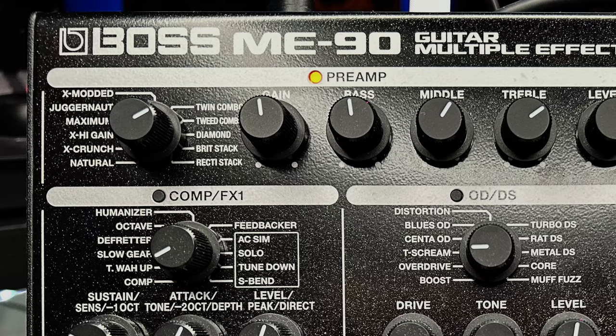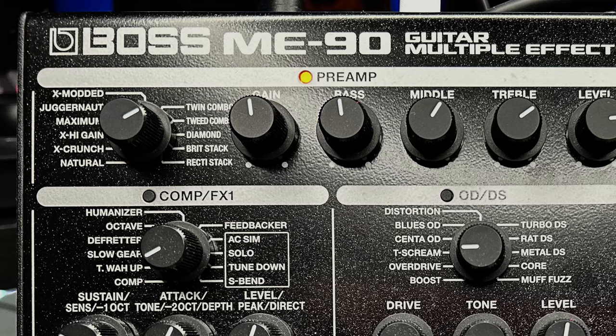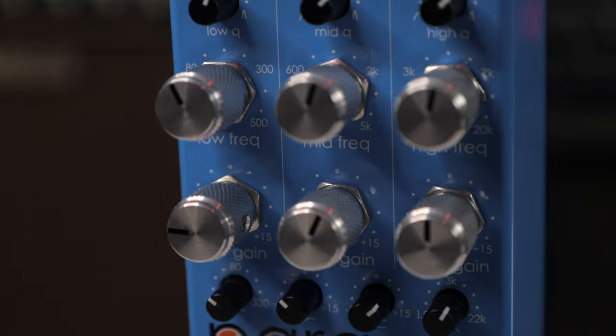Now I want to show you how the ParaEQ can really help you in a recording and mix situation. We're going to revisit that rectifier tone I showed you before, but this time I've double tracked it, panned it left and right, and then another model on the ME90 — a tweed combo — and I'm going to blend all four of those guitars together and put it into a mix so we can see how the ParaEQ pedal really helps sculpt those tones and help them slide nicely into a mix.